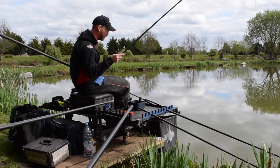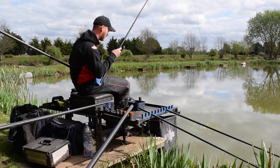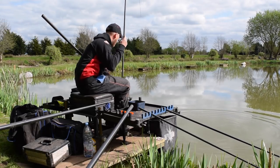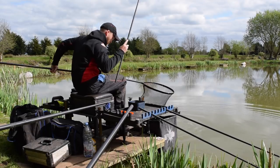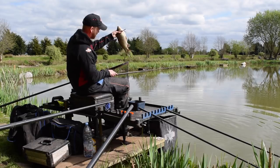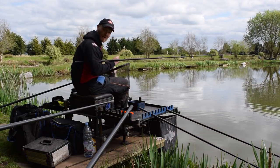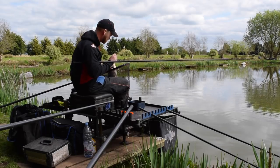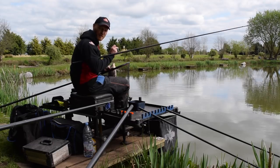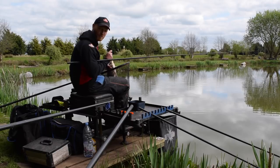They must be so fast at intercepting the bait. Obviously when there are a few fish in the swim, competition is high and you get bites quickly. There you go — nice F1! It's worth saying that F1s are very delicate feeders, so by lifting the hook bait and lowering it in nice and slowly, you're keeping your main line tight all the time. The line between your hook bait and your float is nice and tight, so you'll get positive indications and hook more fish.